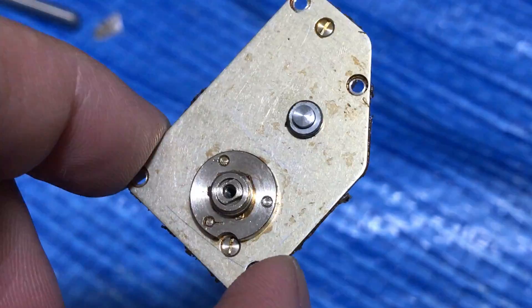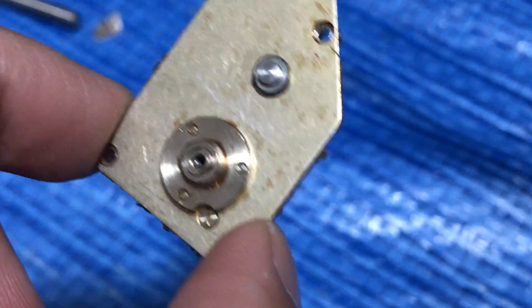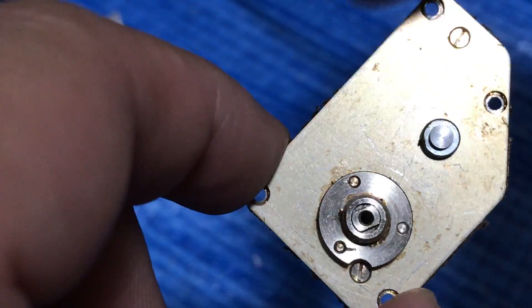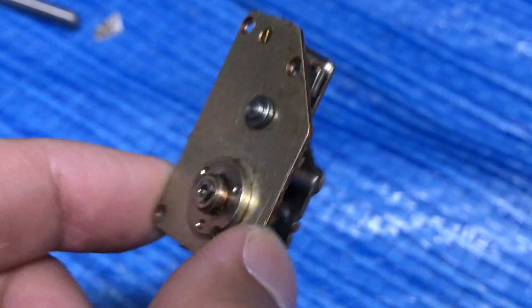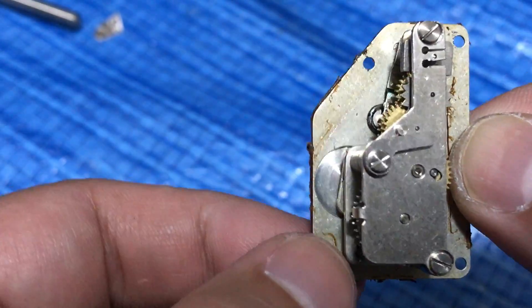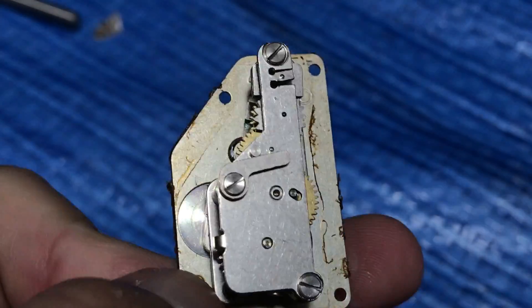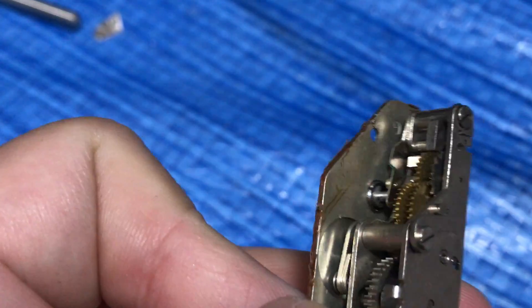Hello guys, today we're going to look at how the soft timer for the Nikon F works — this probably holds true for the Nikon F2 and most Nikons of the same vintage.